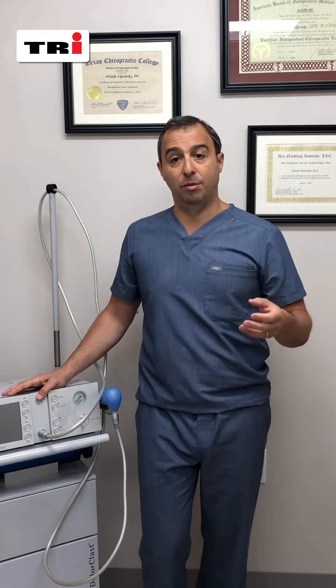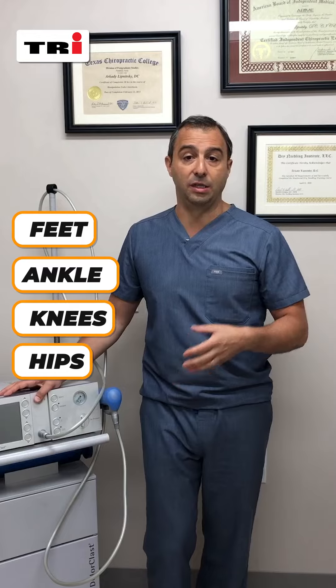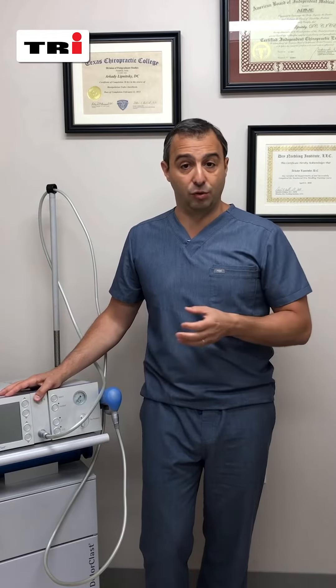We see quite a bit of it in runners — anything from runner's knee, iliotibial band, tensor fasciae latae problems, plantar fasciitis, feet, ankle, knees, hips, and even lower back is commonly treated with shockwave.